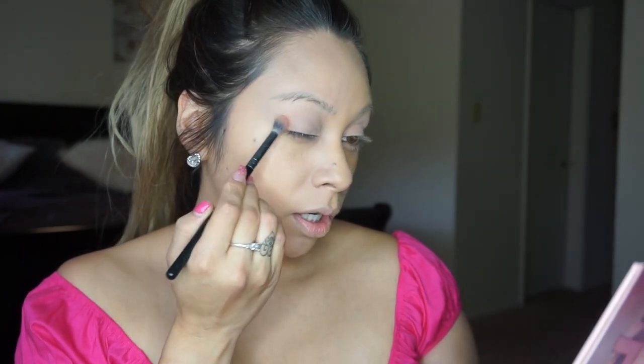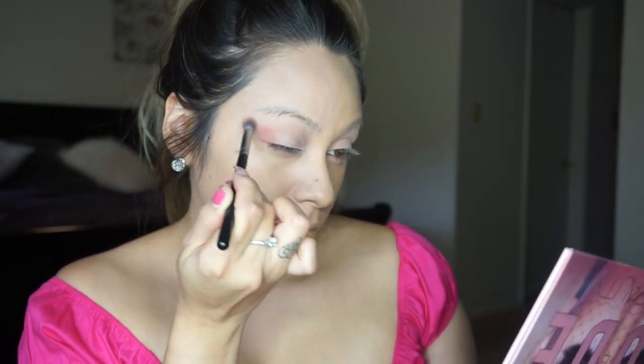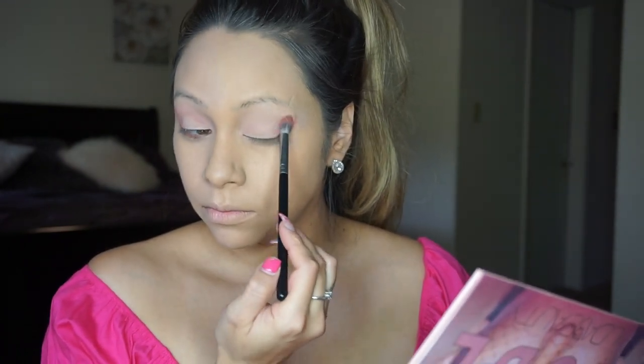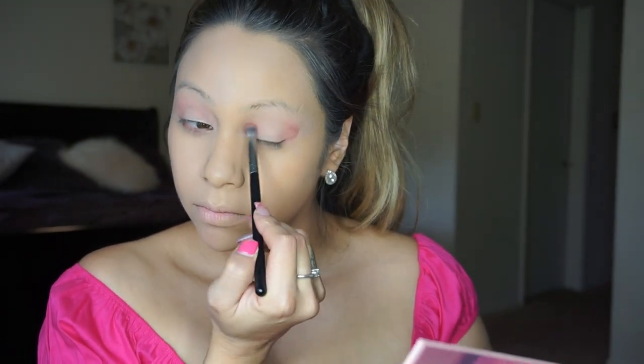Now I'm going to work my way to the shade Teddy, which is this pretty light brown right here. I'm just going to concentrate that shade on my outer corner and pack it on my lid. Once it's packed, I'm going to gently, with the tip of my brush, work in circular motions to blend it inwards. Now that I have blended Teddy in, I'm going to go to the other side of my eye and do the same thing.